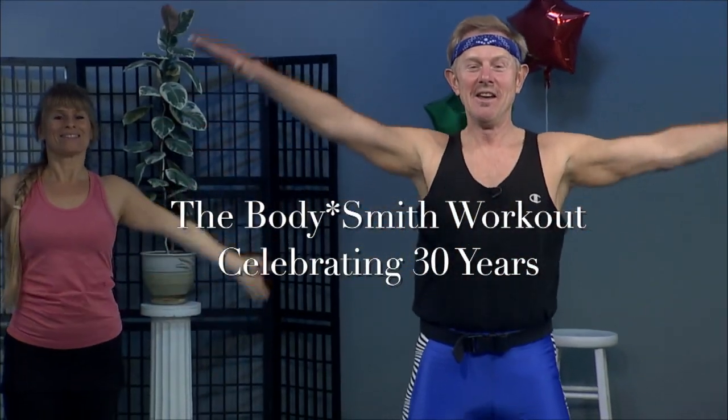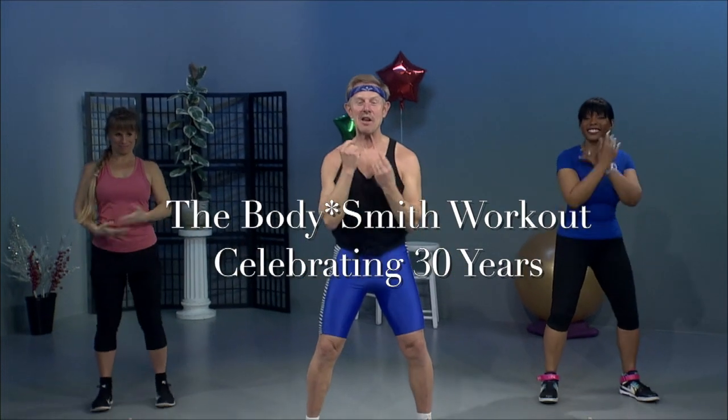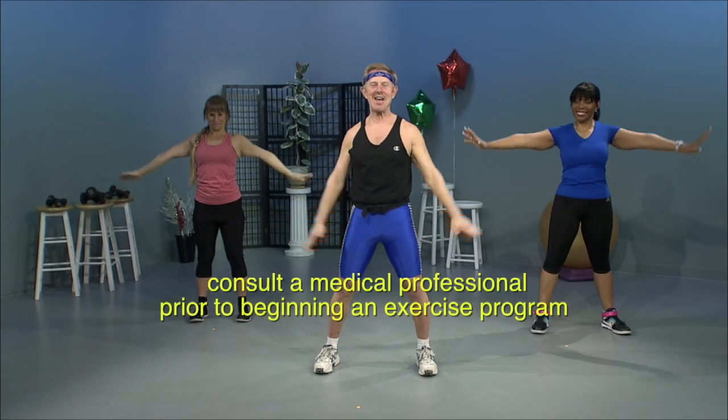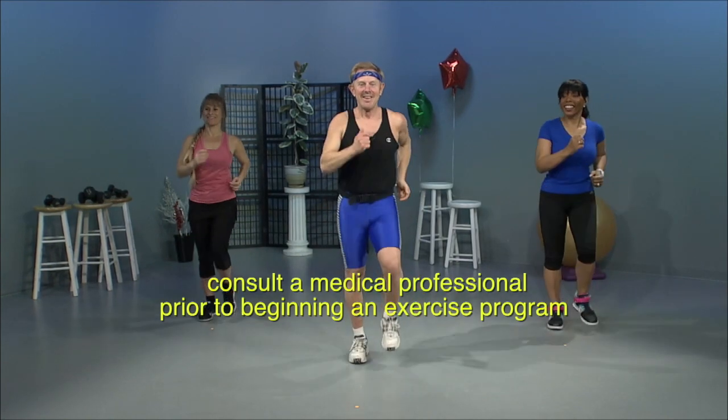Okay, let's breathe in. I have a couple of superstars. Exhale out with me today. Breathe in. Exhale out. One more time. Breathe in. Exhale out. Okay, let's start marching. March it out. Very good.